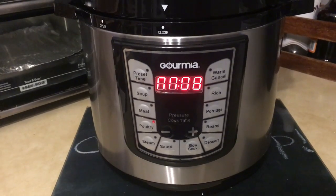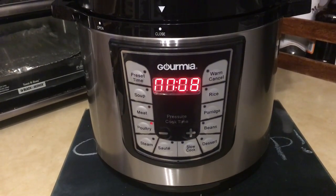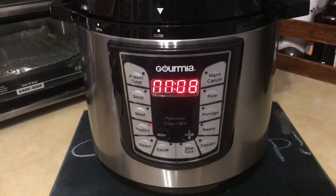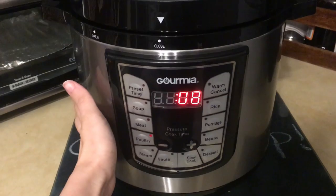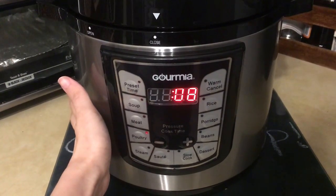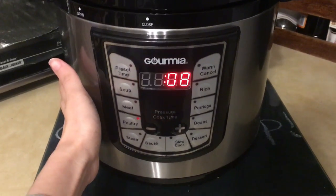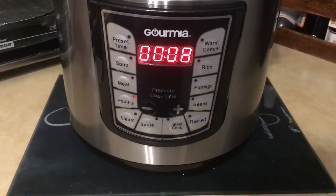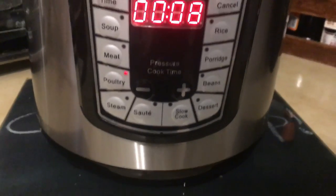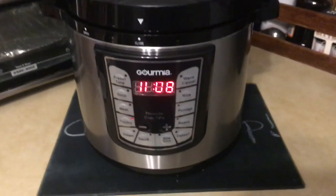Then I started listening — I put my ear up close and heard a simmering sound. Now it's hot, though it wasn't that hot before, and it doesn't get super hot on the outside, which is good so the body won't burn you. So basically, just press the poultry button and we'll see what happens when it's done.